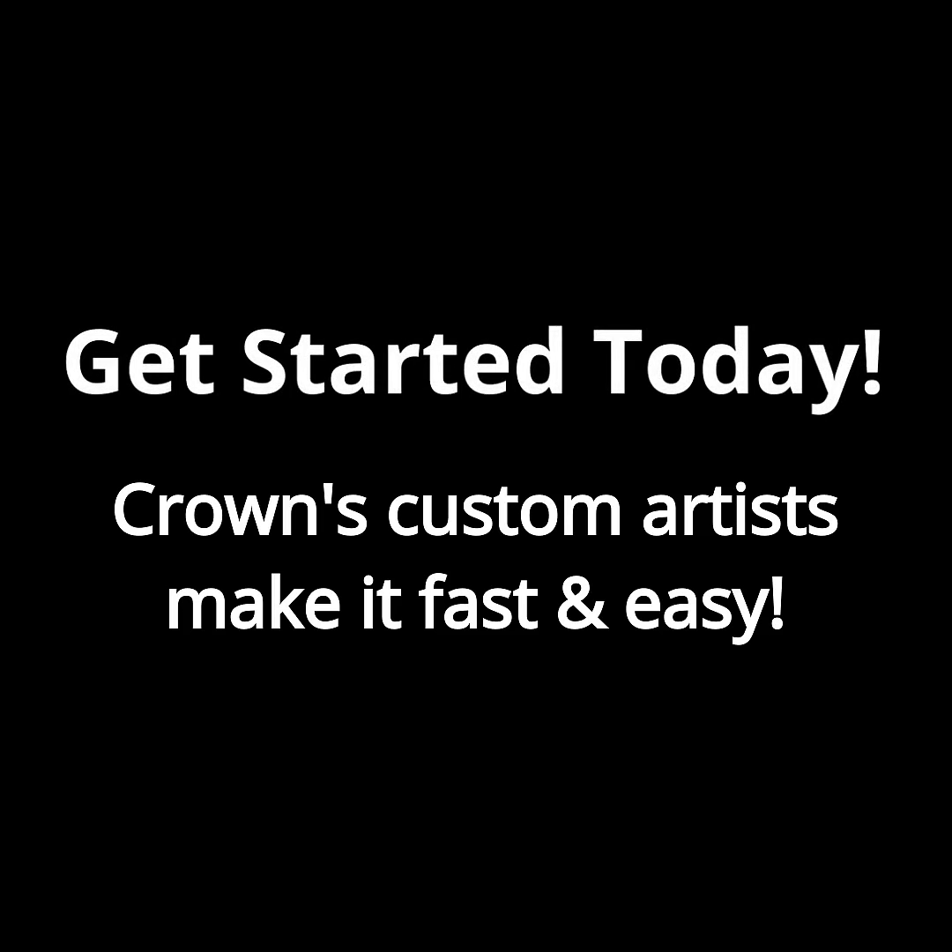Medals come with a free sport neck ribbon. Get started today — Crown's custom artists make it fast and easy.